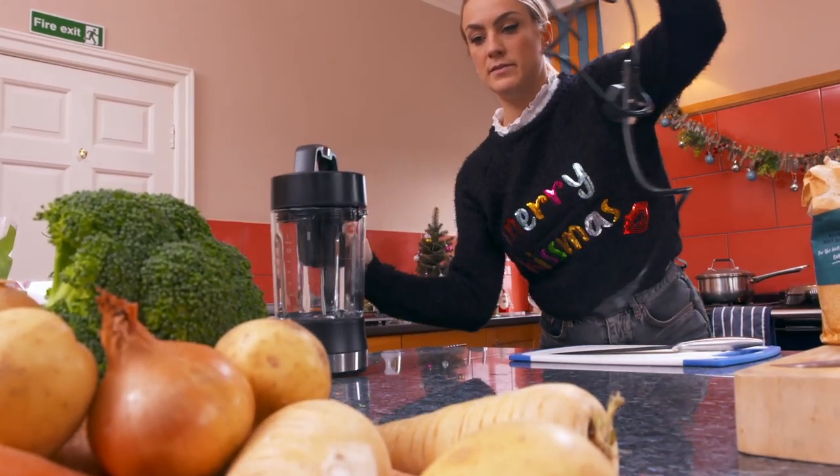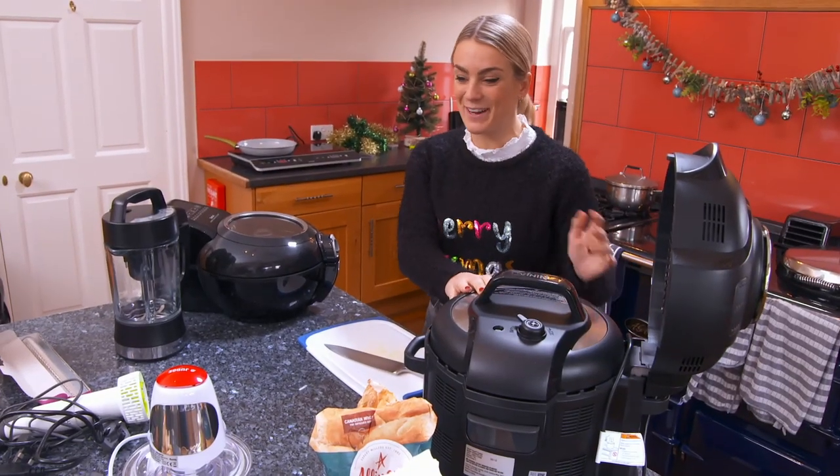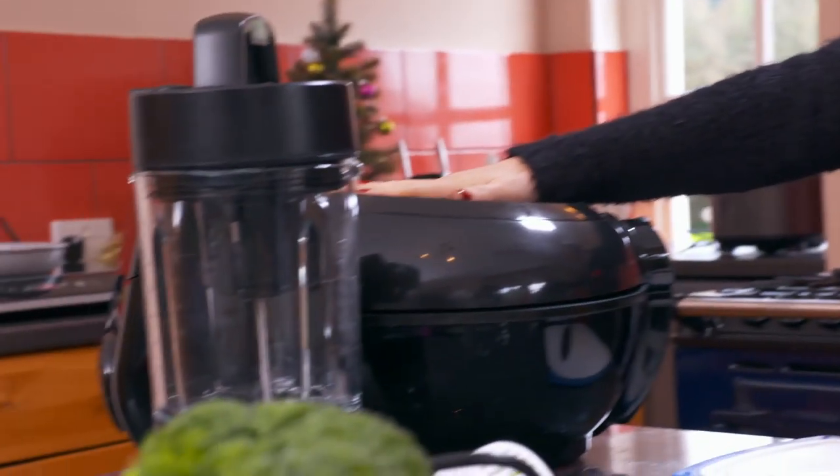And now it's time for the main event, the centrepiece of any Christmas day — the food. This year it's my turn to cook up a storm, and I'm confident that this tech is going to make this meal mega.